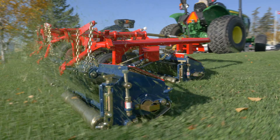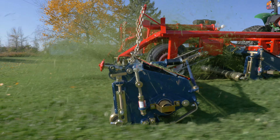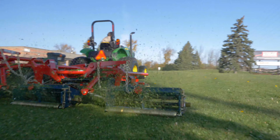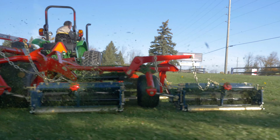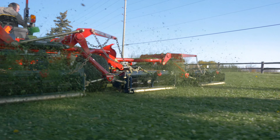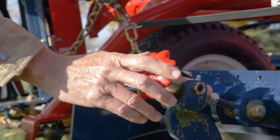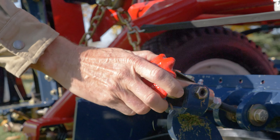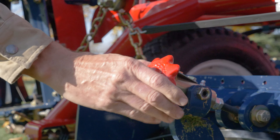The quality of cut with a reel mower is achieved through a scissor-like cut when the reel blade passes the bed knife. The Kesmack reel is mounted on double row ball bearings that run true and even. They are easily greased and require no adjusting. This allows the operator to easily make daily fine tuning of the reel to bed knife adjustment at a single point and can be done with no tools.